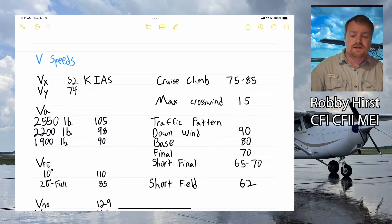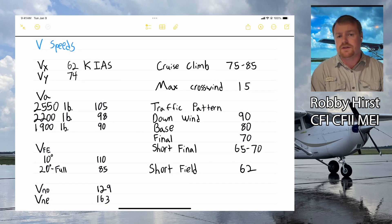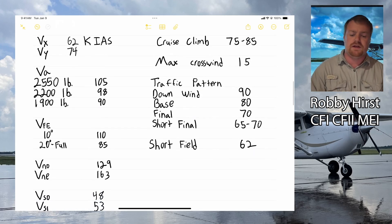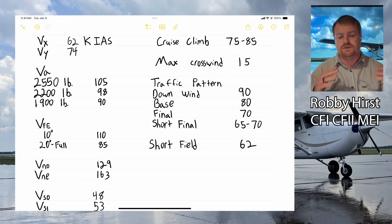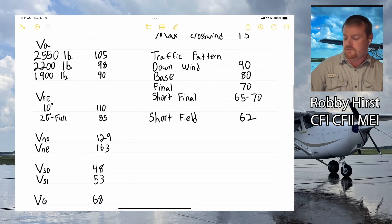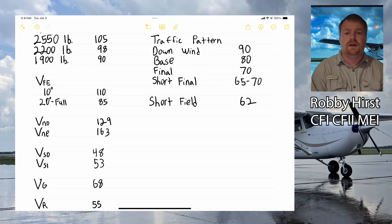V-speeds are very important and you should have most of these memorized. VX, best angle of climb, is 62 knots. VY, best rate of climb, is 74 knots. VA, maneuvering speed, decreases as weight decreases — I have examples from the POH showing that variation. For flap extension: 10 degrees requires being under 110 knots, and 20 degrees to full requires being under 85 knots.